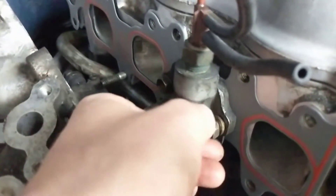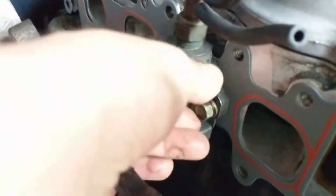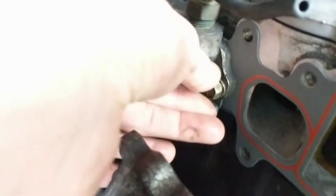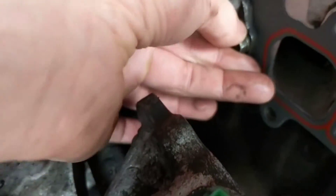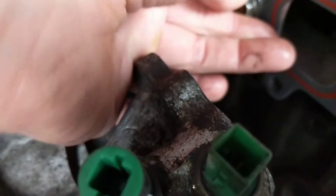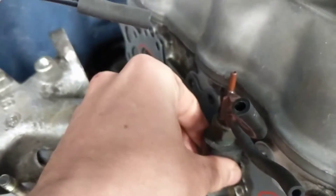Getting this little guy on there. Just gonna hand tighten it for now. I like to just hand tighten most of what I can until I know for sure that I can tighten everything. That way if I gotta take it off, I don't gotta risk stripping any bolts or messing anything up. Got that on, a little more nice and tight.